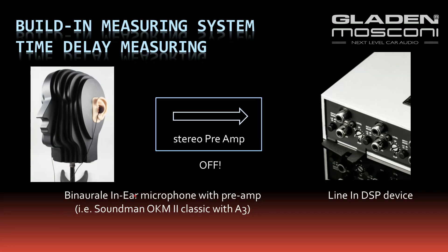To measure the time delay from the speakers to your ear, you need a measuring microphone. In this example I use a Soundman OKM2 Classic with a microphone pre-amp A3. You need a microphone pre-amplifier to bring the signal to a line level.